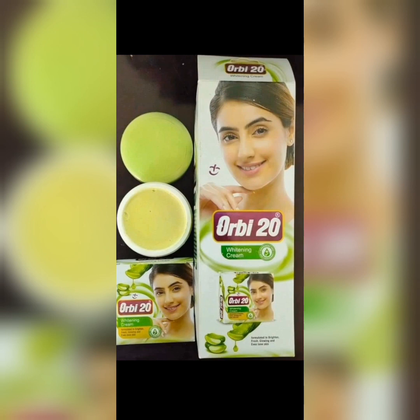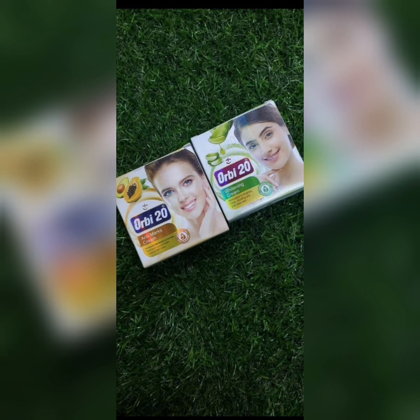So we have two variants: the whitening cream which whitens and glows your face, and the papaya anti-max which I reviewed earlier. If you're looking for a face cream that will solve your skin issues, give you that glow, and pop for an event coming up — in as little as 10 days you can see results. Thank you so much for watching. Please leave your comments and subscribe and turn on the notification bell so you'll be notified whenever I post a video.